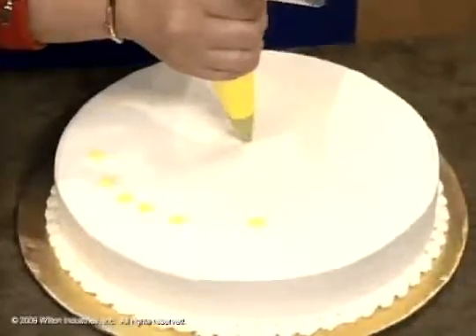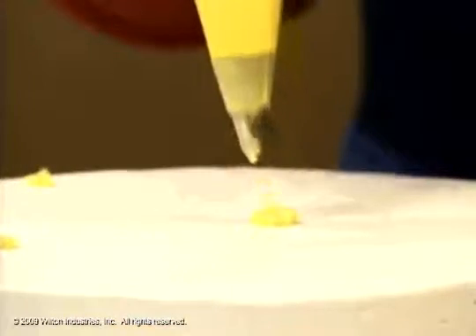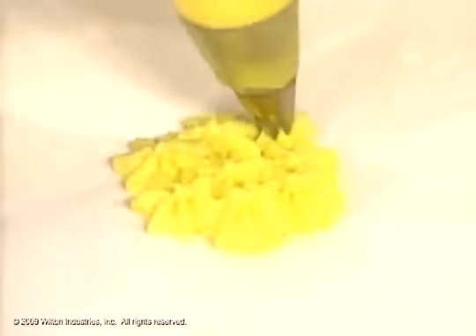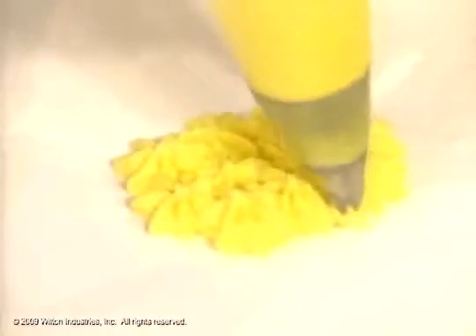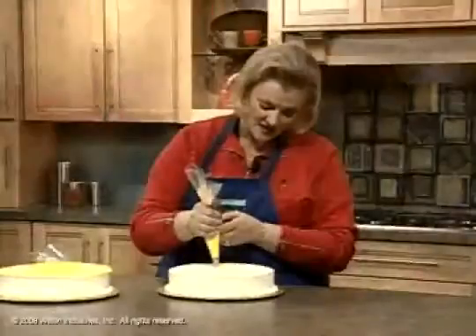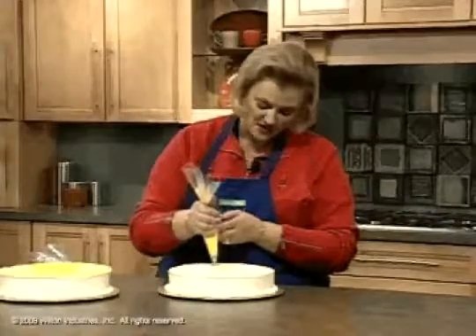If you wanted to fill in a cake, what you would do is just squeeze, stop squeezing, squeeze, stop squeezing. And you actually fit them in together. So instead of spatula icing a cake, which is what you may have done in the past, you're nesting them together and you're going to cover the whole cake in the stars. Normally you'd be using different colors for accents, and it just looks really nice and gives texture to a cake. Again, this is a number 18 star tip.